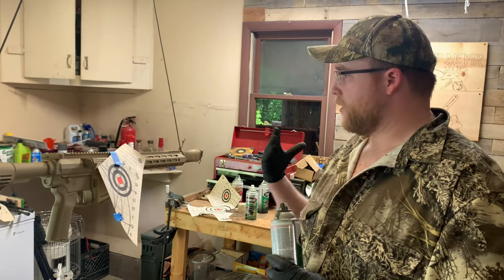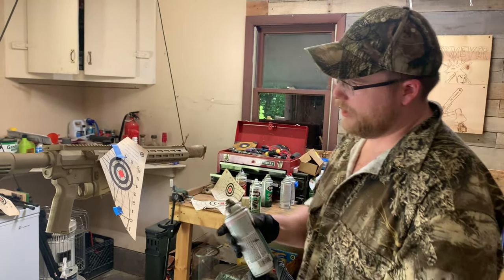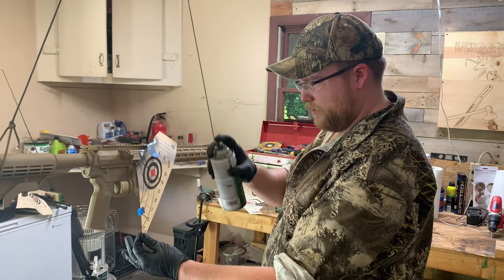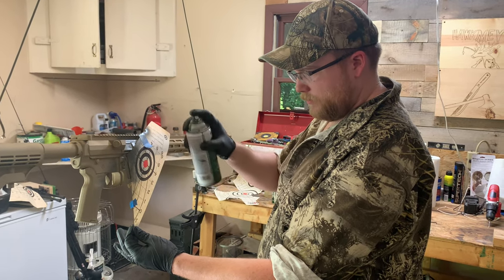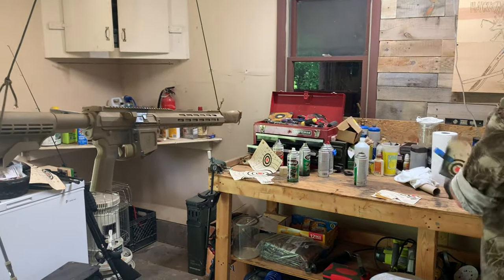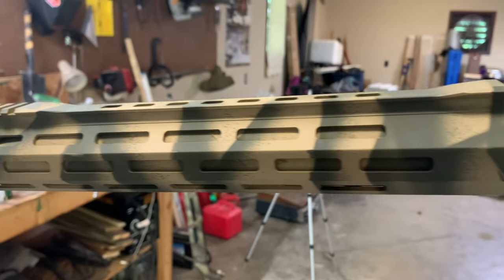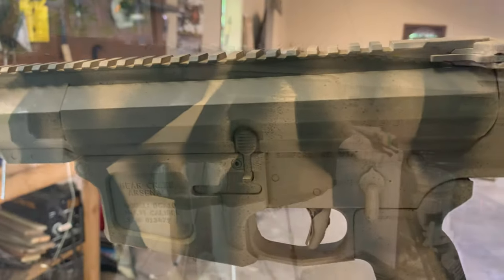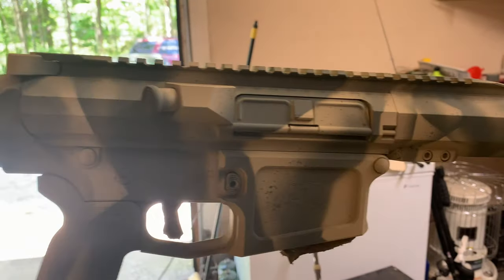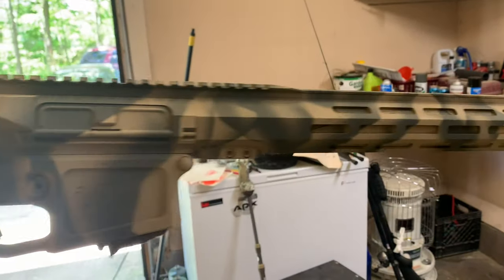I'm going to use three different colors — of course the sand, some deep forest green, and a dark earth brown. Typically how I do camouflage, you go from the lightest to the darkest. I've got a certain pattern I'm going to try — I've seen it online and I really liked it, I think it's going to look really cool. I got the camo pattern going here, looking really good. The last is going to be some earth brown — just a little bit of that. That's looking really good.